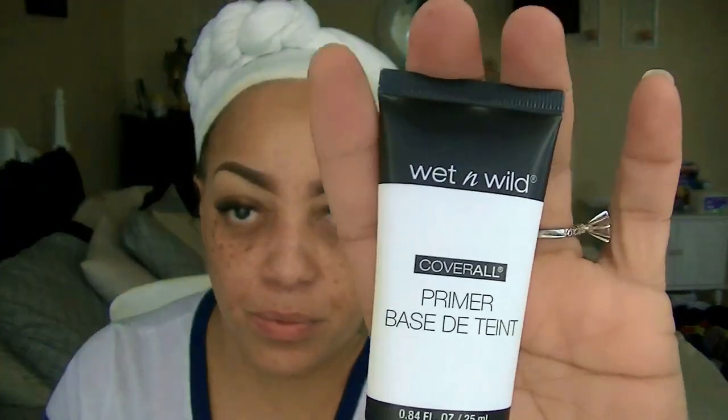Okay ladies, it's time for a new makeup video. This look is going to be something really affordable. The first thing I'm going to be using to moisturize my face is the Previ skin type one through six hydro milk moisturizer, and to prime my face with all my foundations and makeup, I'm going to be using wet and wild coverall primer base.